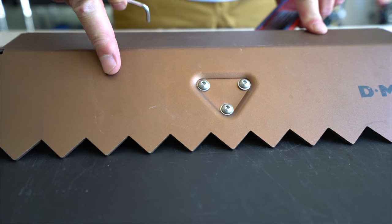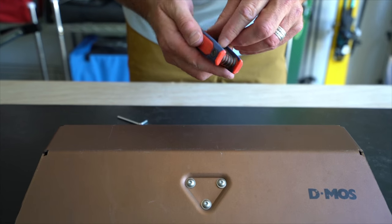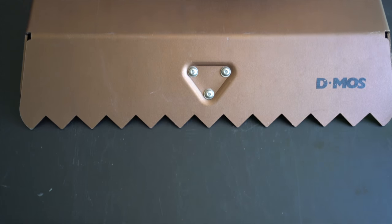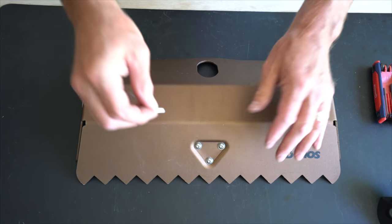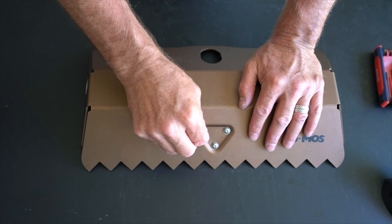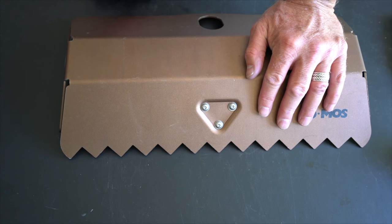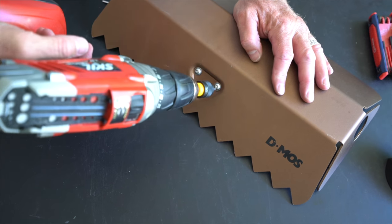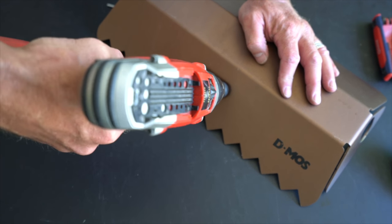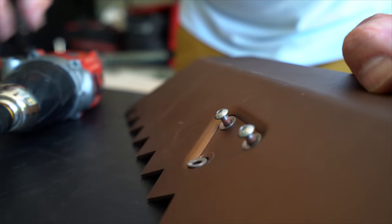We're going to take these off here. You can use the Allen wrench provided, or you can use your own set of Allen wrenches. Typically they're going to have some Loctite on them, so you're going to want to break them loose with a hand tool like one of these Allen wrenches. But I'm lazy, so I'm going to use a power wrench and take these out.